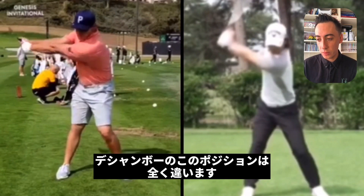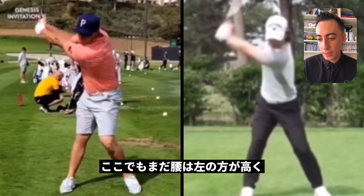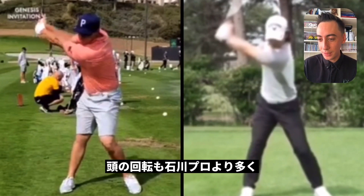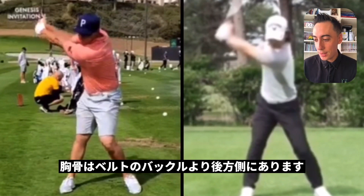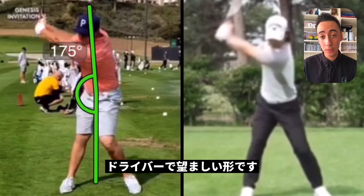If we take a look at Bryson DeChambeau, we see a completely different look at this point in the golf swing. The left side of the pelvis is still higher than the right side. The medial cap has rotated a lot more than Ryo's. And the sternum is still behind the belt buckle — exactly where you want to be with driver.